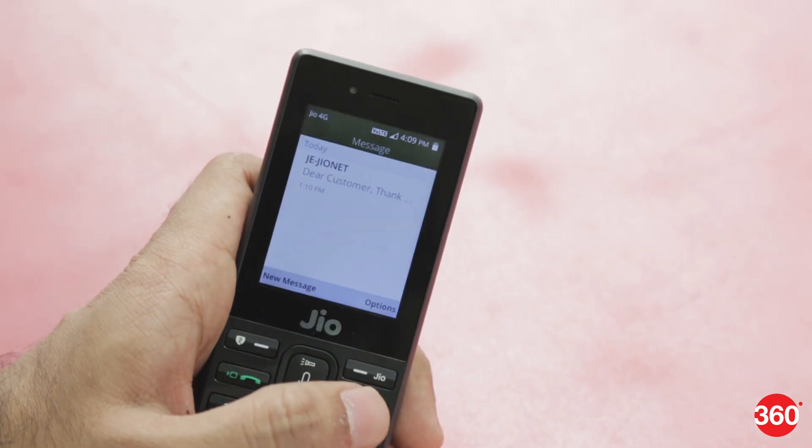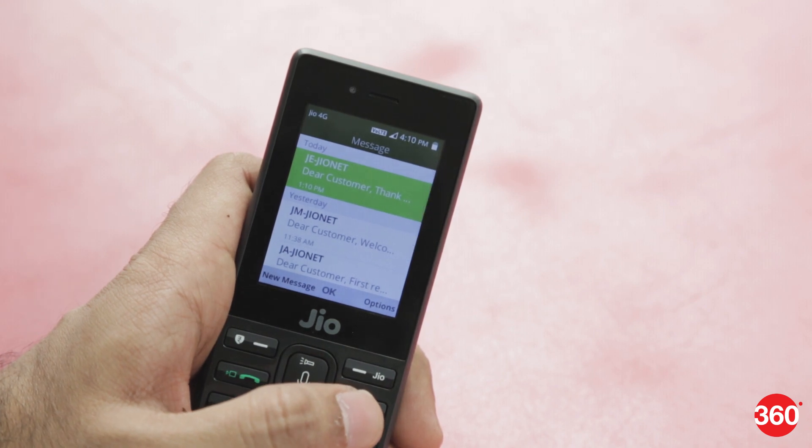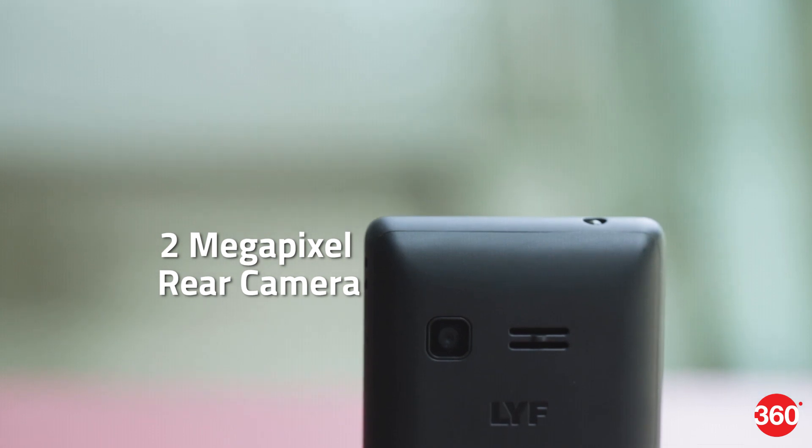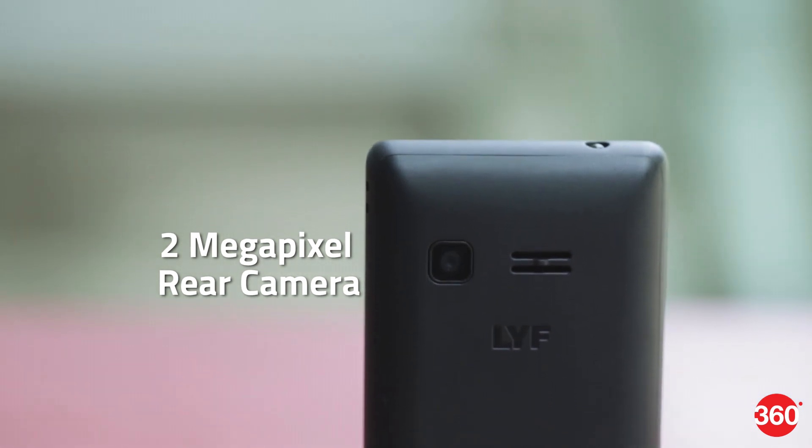With the JioPhone, you are on the Jio network so you do get access to unlimited calls and SMS on this phone. At the back, there is a 2-megapixel camera and a loudspeaker.